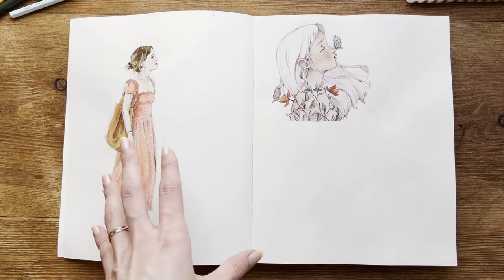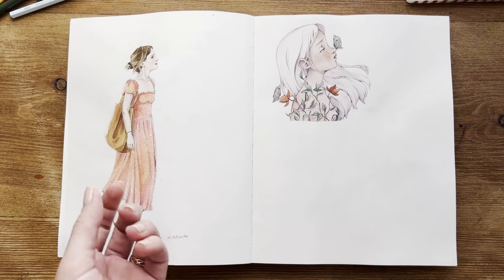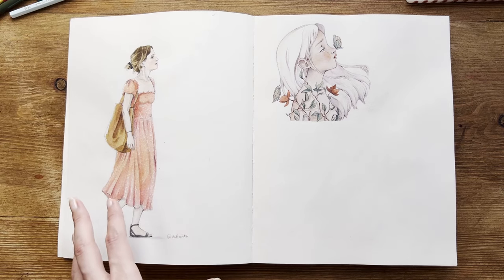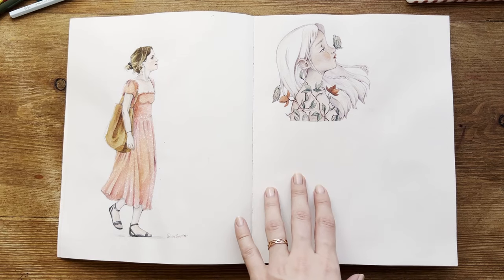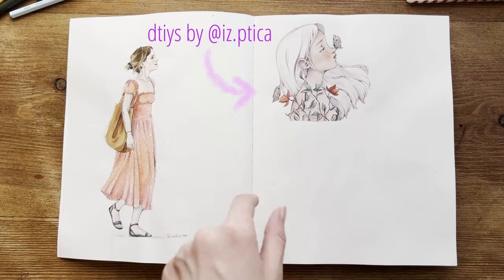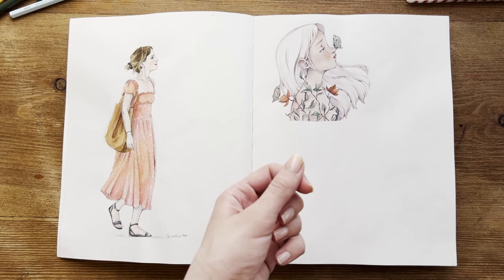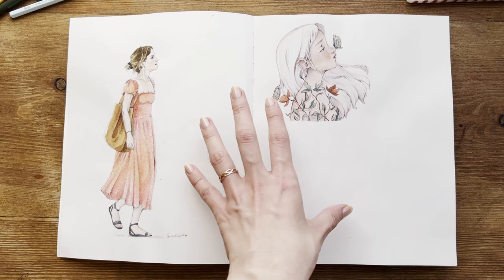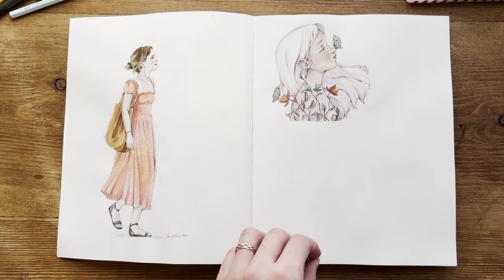Here is a study of a paparazzi photo of Emma Watson — I wanted to try and replicate every detail and color. Let me know in the comments if you can recognize her. Here I did a Draw This In Your Style challenge. I don't remember the artist at the moment, but I'll find her and put her on screen. What I wanted to achieve with this drawing is a lot of nostalgic vibes and delicacy, combining pencils and watercolors. I think it's very cute and sweet.